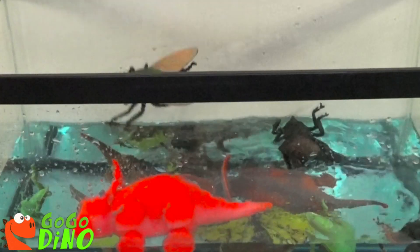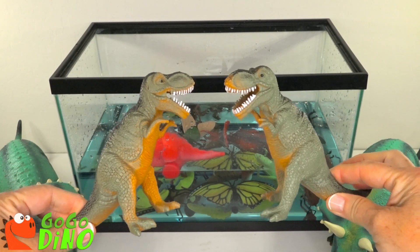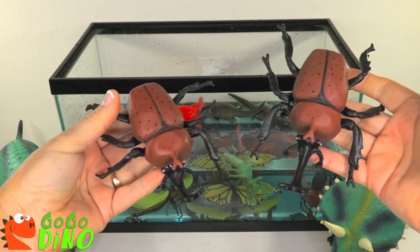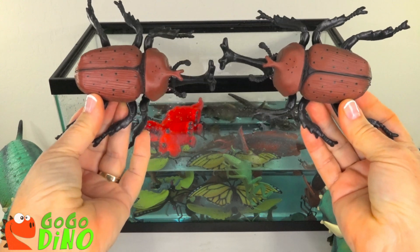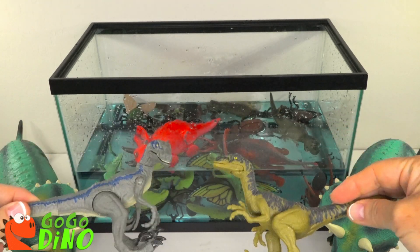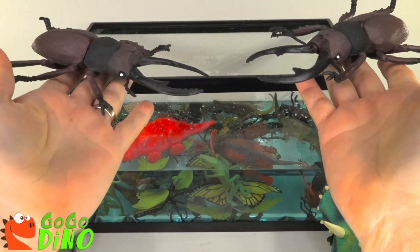Twin green tyrannosaurus rex, twin brown rhinoceros beetles, twin gray and green velociraptors, twin brown beetles.